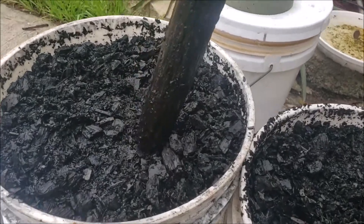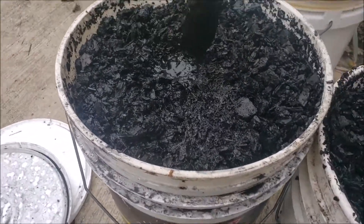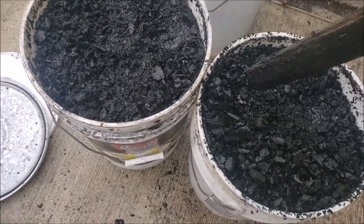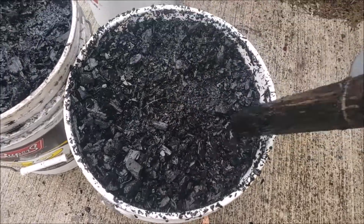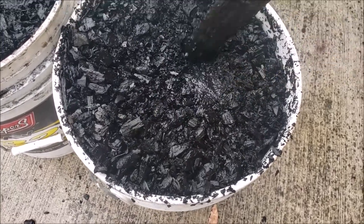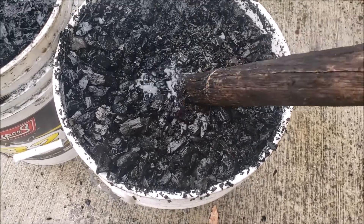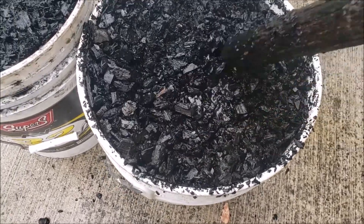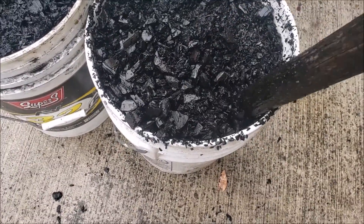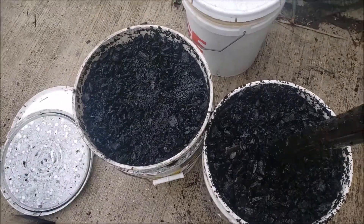Here I am activating the charcoal. This is a technique of trying to hold nutrition in soil. It's just nice pyrolyzed charcoal, and to make it biochar — to get the bio-availability in there — I have a slurry of fish emulsion, liquid weed fertilizer, compost tea, and all kinds of great nutrition in here. I'm going to come out here every other day and just kind of punch this down.